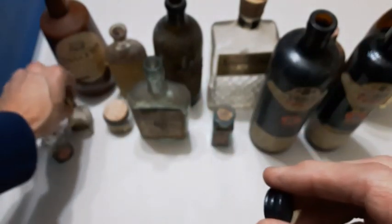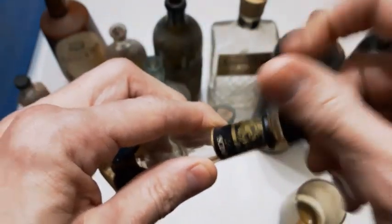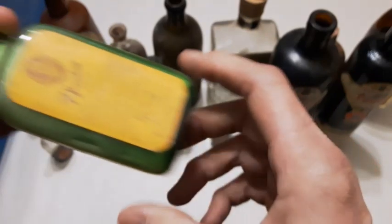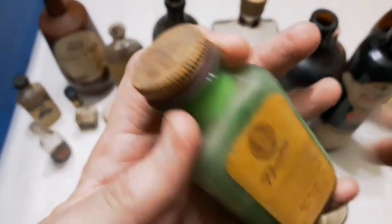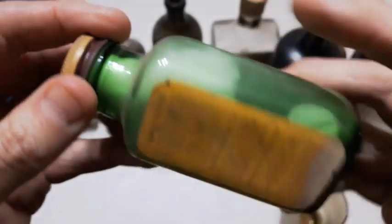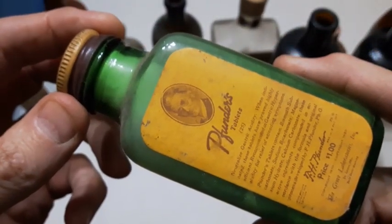Here's a lid and I do believe that's going to go on this Skierada bottle — yep, there that is, to complete that. Next up let's try this green one — it's a Funders tablet, got the lid on it. That lid would clean up nice. Got the tablets in it with some cotton batten. I do believe this was an antacid, so there you have it — nice little green bottle with the contents.